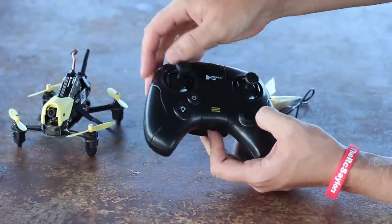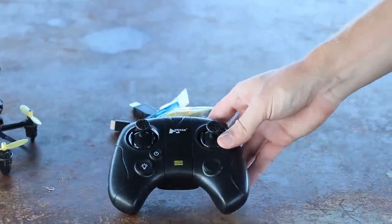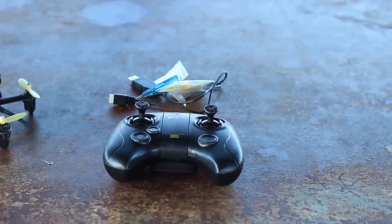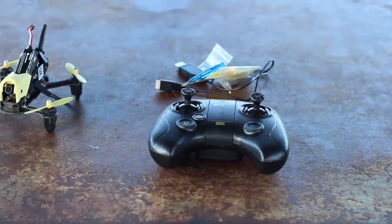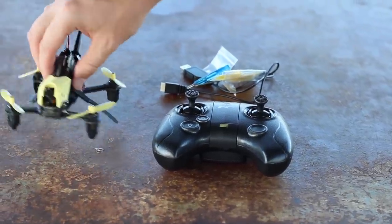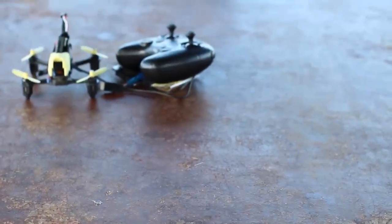There's a light button and a power button. There's no altitude hold — this is kind of your first steps into the world of 5.8 gigahertz FPV. You don't really want altitude hold in most cases because this is like a baby step to get into a race drone. If you're a Blade Inductrix FPV fan or any kind of mini whoop and you want to step it up just a hair, this is a little baby step in that direction.